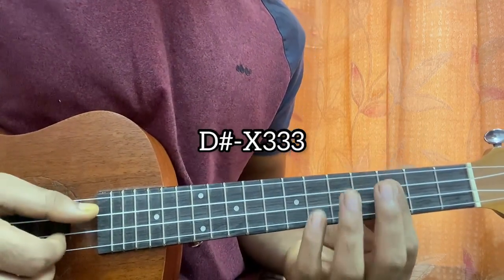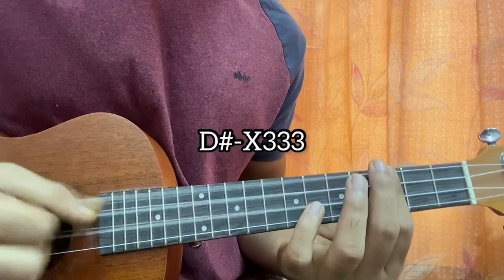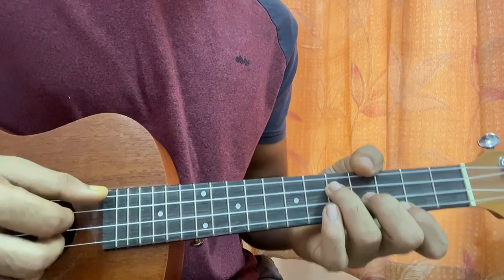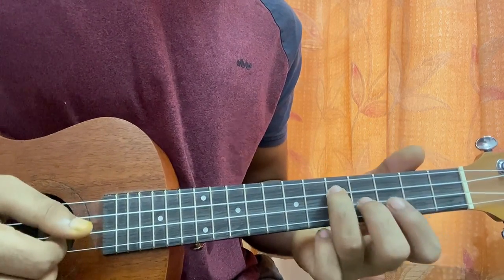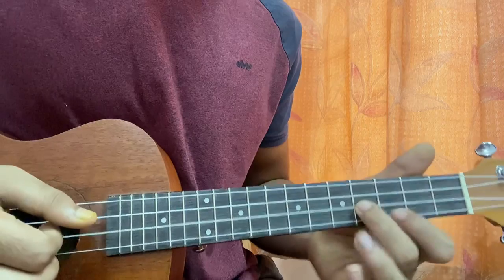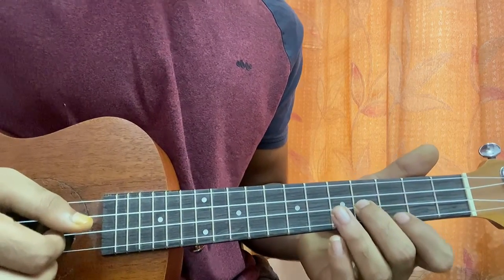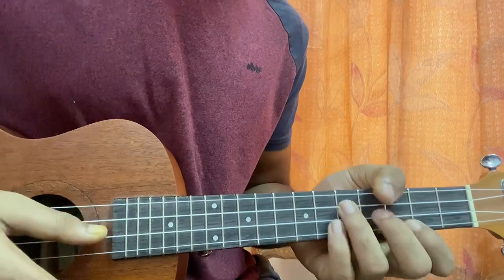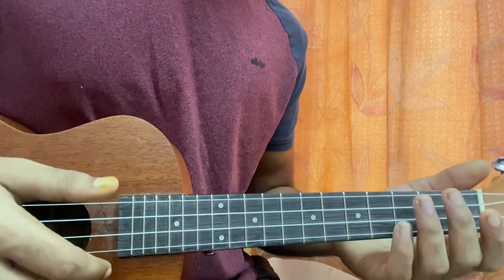So that's D♯, then G♯ major 7. And then we have F minor, which I'm playing with the top G string muted, ring finger on fret 5 of C, middle finger on fret 4 of E, and index on fret 3 of A. That's it.